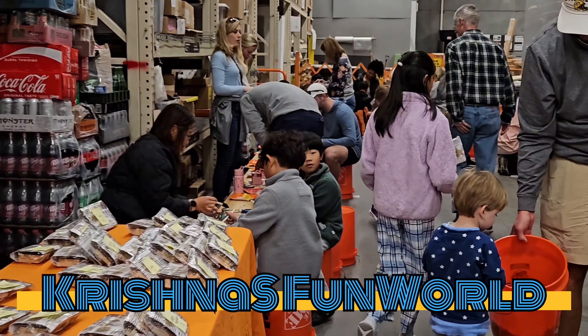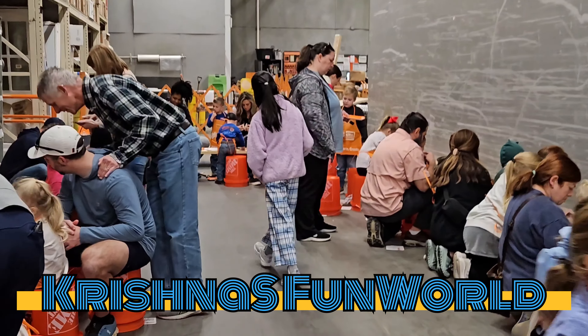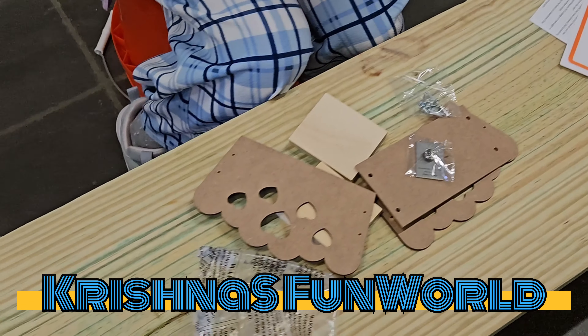Hey guys, welcome back to my channel. It's me from Krishna's Fun World. Today we're going to be going to Home Depot and my dad woke me up on Saturday morning. It was so fun.